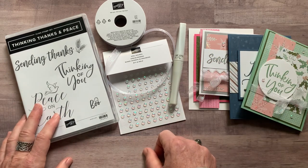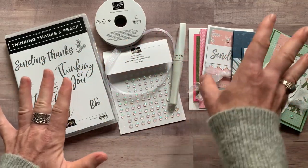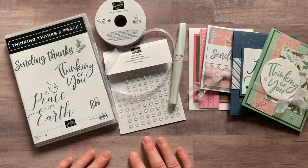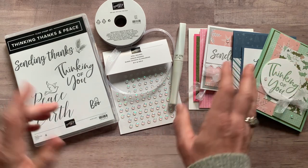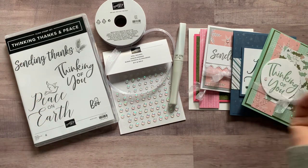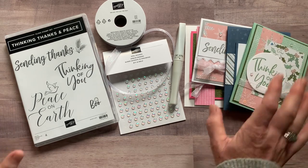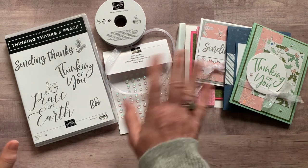Let me know if you guys have any questions. I would love to get one of these beautiful kits shipped out to you — I love the color combo, the designer series paper, the stamps, and all the glitteriness I added to the cards. They're fun and festive for holiday time, but they don't have to be holiday cards at all — other than maybe the Peace on Earth card. Let me know if you have any questions. Thanks so much, guys — bye bye!